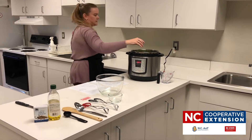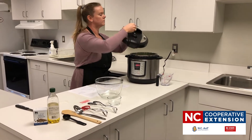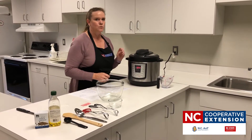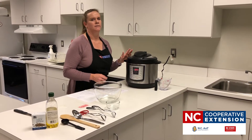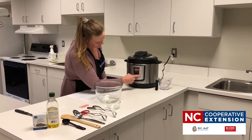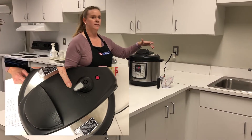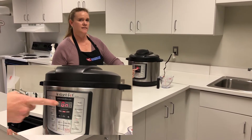We're going to cover our kale. This recipe only takes two minutes, but if you're familiar with an electric multi-cooker, two minutes is the actual cooking time after the pot has built up pressure, so it will take a little bit longer. We're going to hit steam — it's already set to two. Make sure we put our ladle on sealing instead of venting, because if left on venting it's not going to build up pressure. The pot is ready to go.